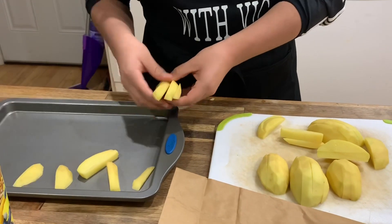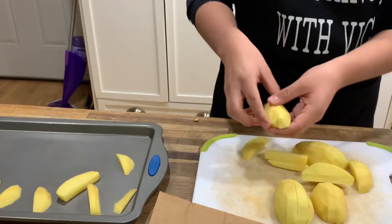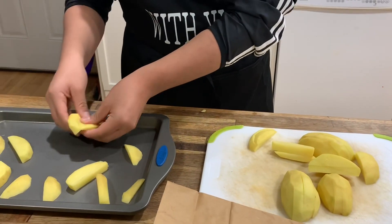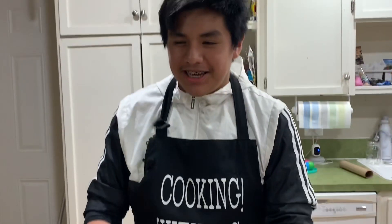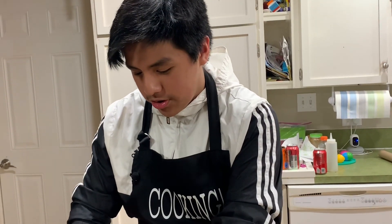In the instructions it said to put parchment paper. I don't know what that is in this household, so I'm just going to put these on — something happened, some bad things happened. Don't worry though, I'm back.